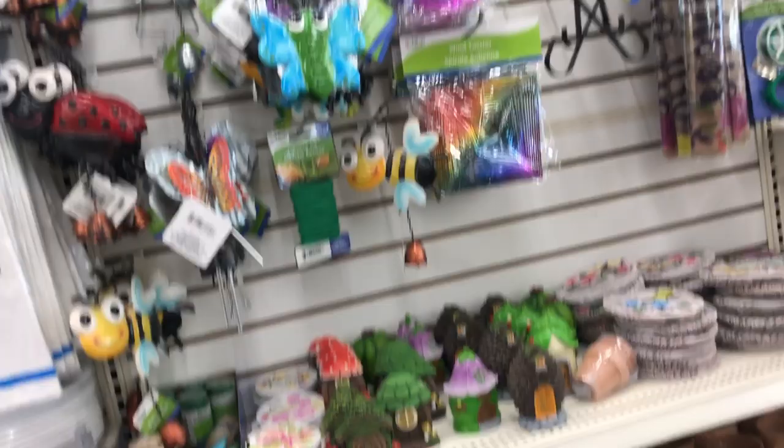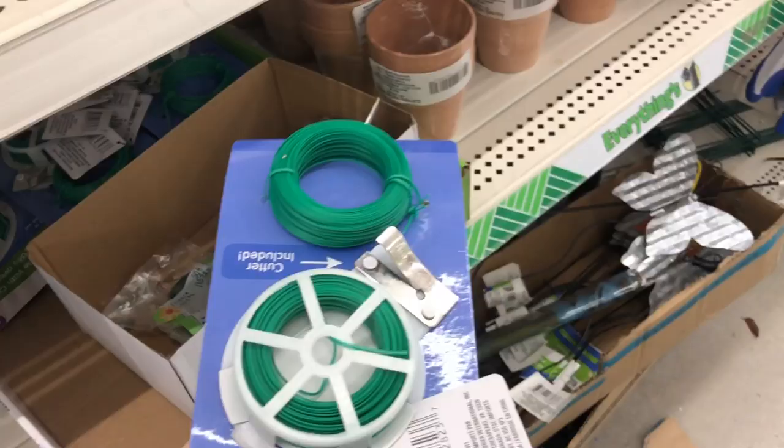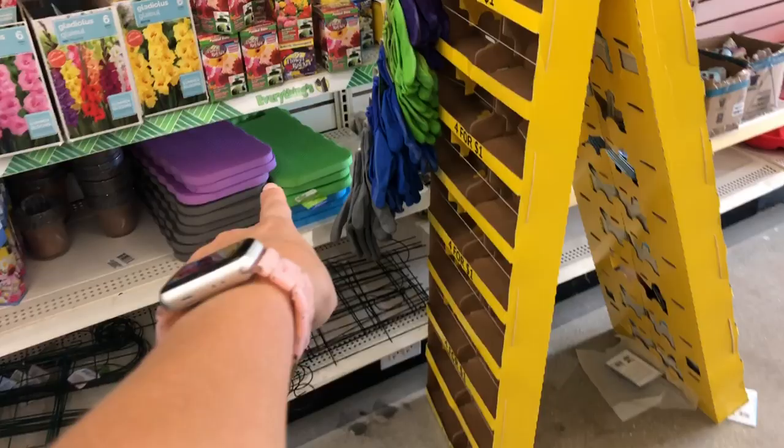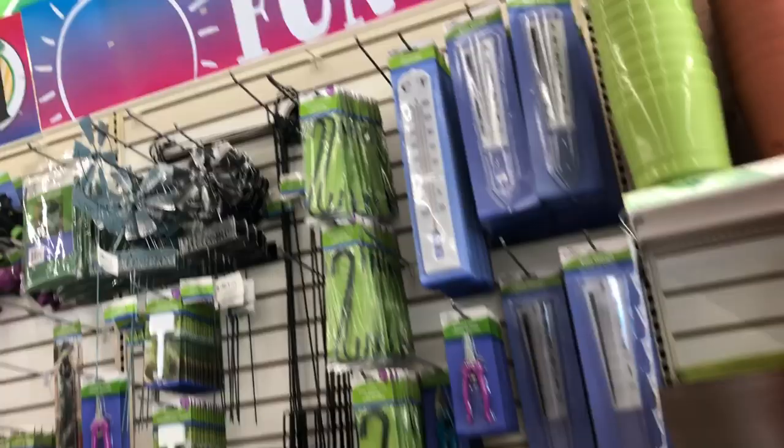They have some really cute decor to make a little fairy garden with your kids — just a bunch of cute things. So I just wanted to let you guys know to look into the Dollar Tree before you go buy it anywhere else, to see if you might need some things. There's the kneeling pad if you need it, and then all kinds of cute pots and hanging baskets as well.